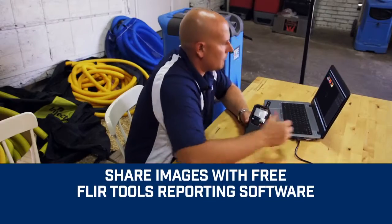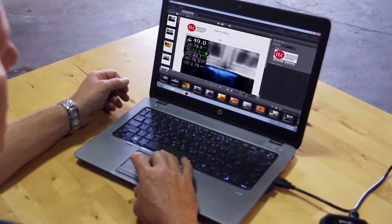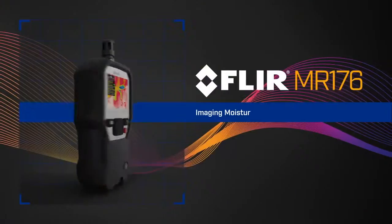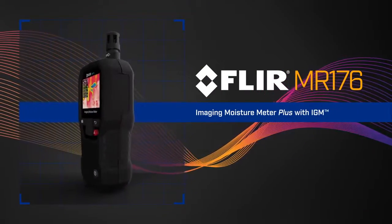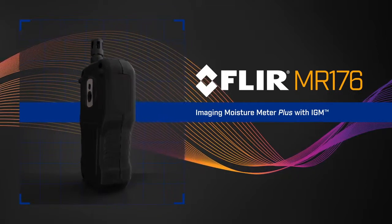Downloading and sharing images is easy. Review and analyze them and generate impressive reports with free FLIR Tools software to document repairs. The FLIR MR176 — the most innovative and effective new way to find and measure hidden moisture. Exclusively from FLIR.